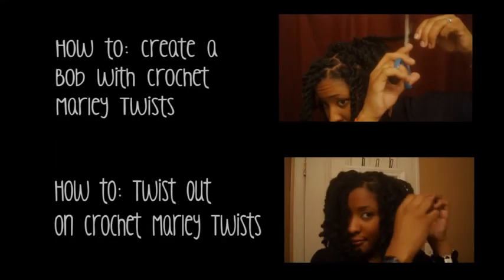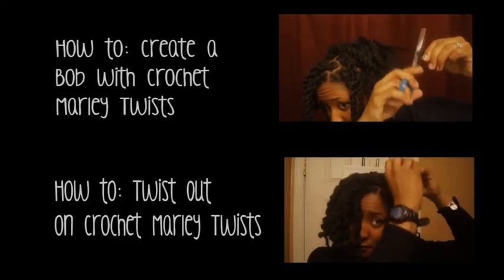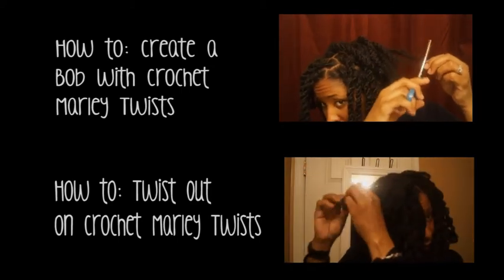Here's my completed look with my Marley twists over my locks. If you're interested in seeing how I make them into a bob or how to do a twist out with the Marley hair, check out my other videos. Thanks for watching, guys — I'll talk to you later. Bye!